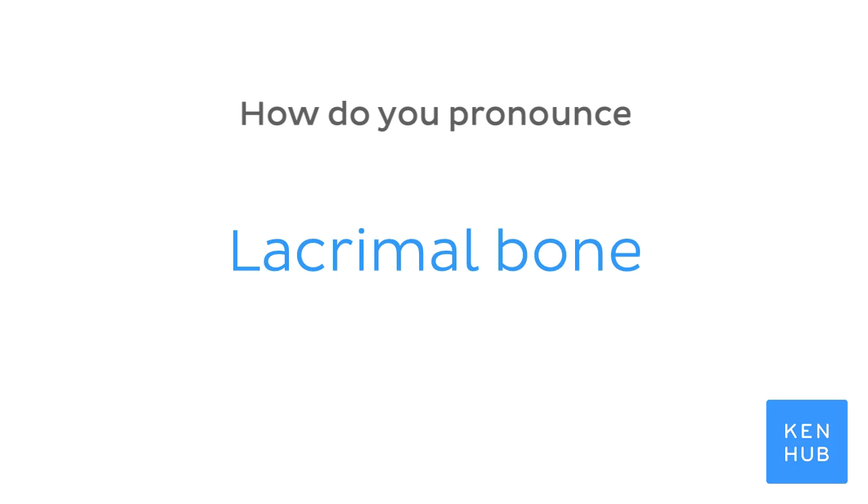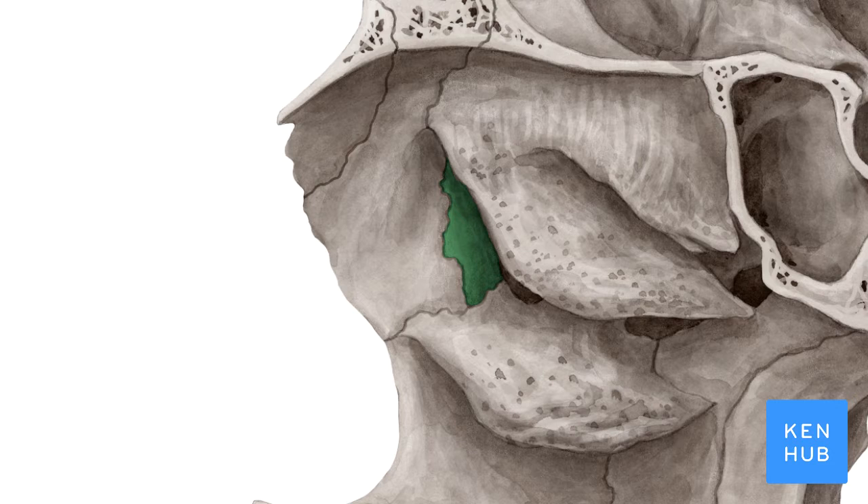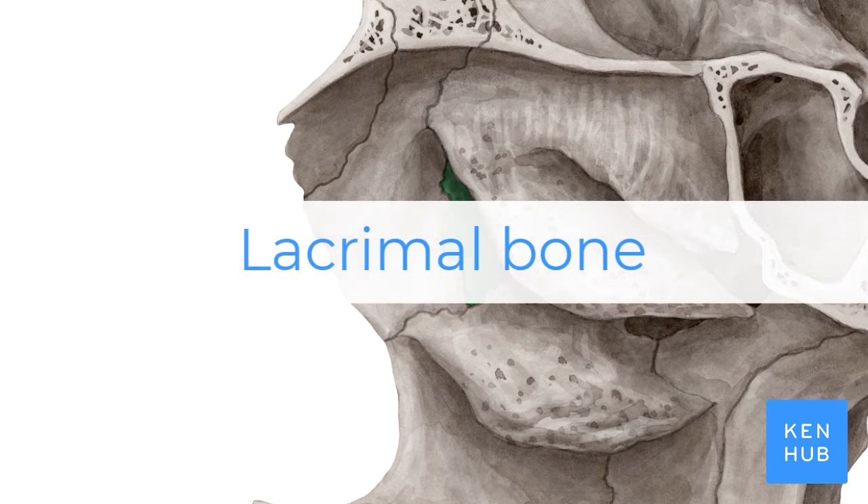How do you pronounce... Lacrymal bone. Lacrymal bone.